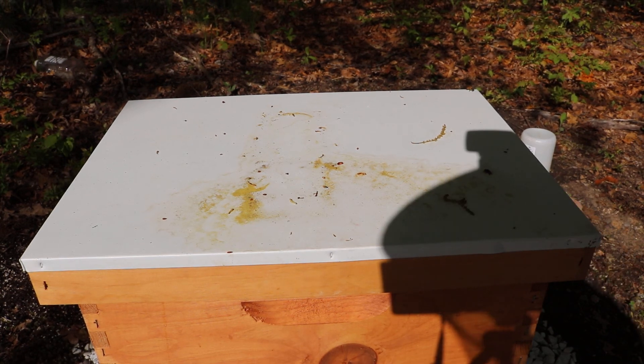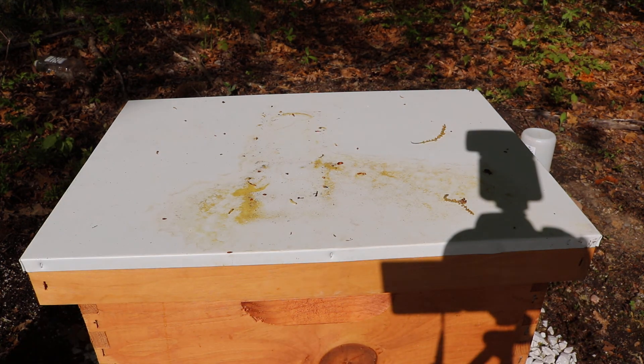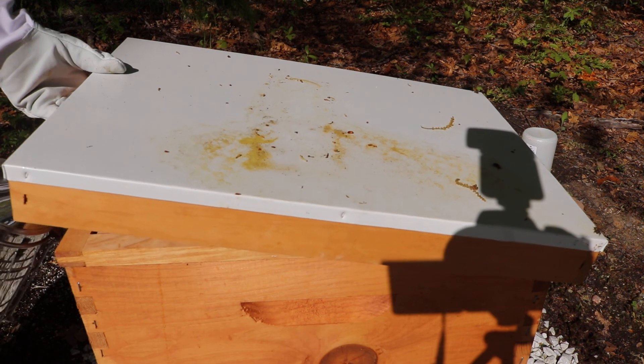All right, we're going to go into the hive today because I see a lot of activity and it was about that time. I'm suspecting of finding all the frames pretty full and I might have to add on the second super. So we're going to go in and check her out.